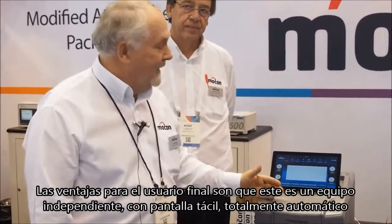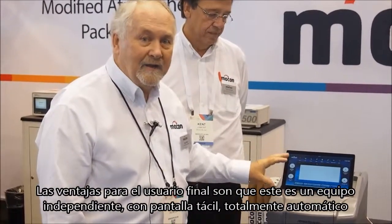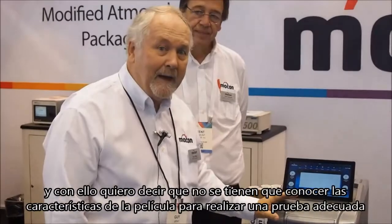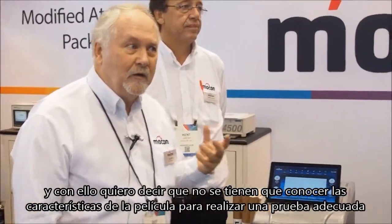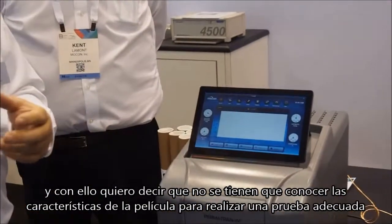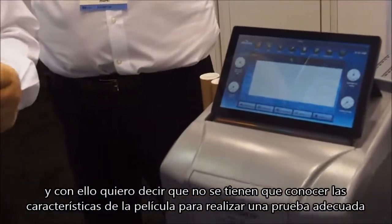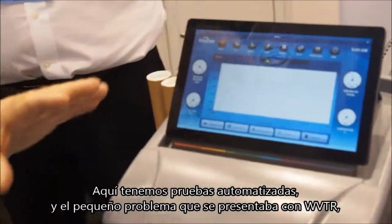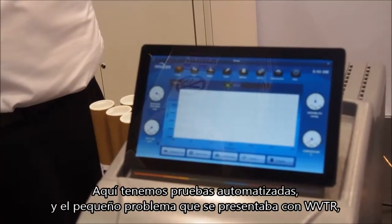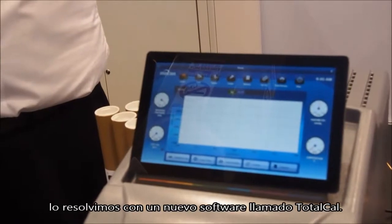The advantages for the end user are that it is a standalone with a touchscreen, it's fully automated — and by that I mean you don't have to know the characteristics of your film in order to get a correct test. We have automated testing on here, and that's been a bit of a problem with WVTR, and we solved that.